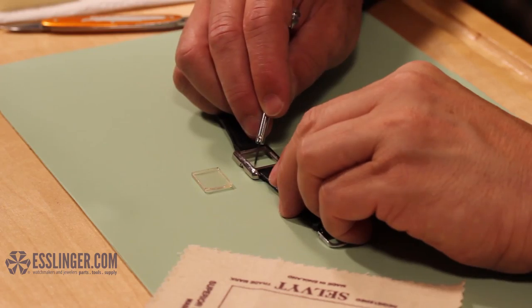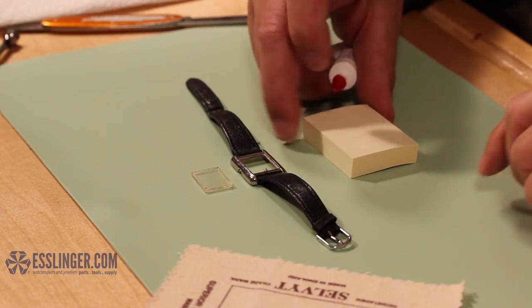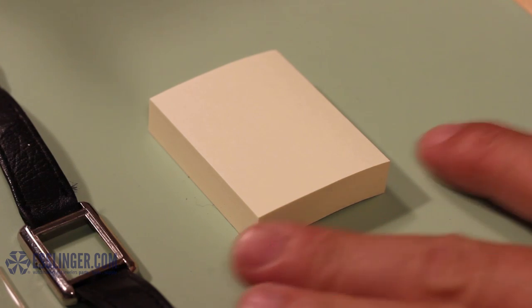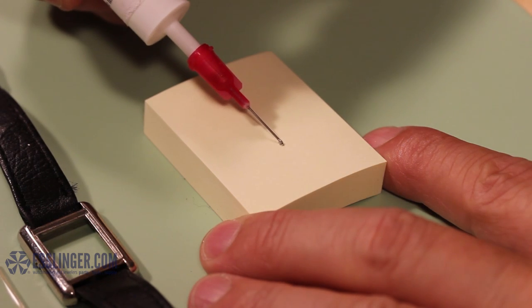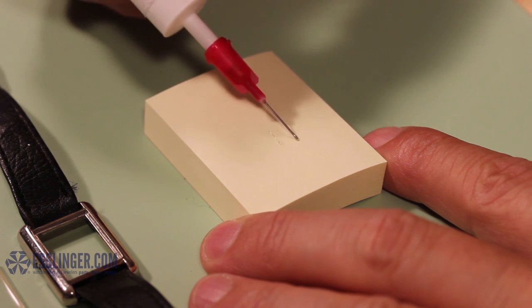After you have cleaned the watch case and your new watch crystal is on hand, you need to test the UV glue applicator to understand how quickly the glue dispenses. Squeeze the applicator over your notepad to test the rate at which the glue flows smoothly.